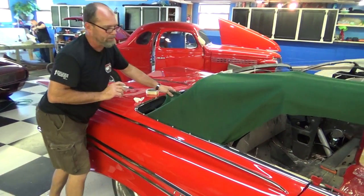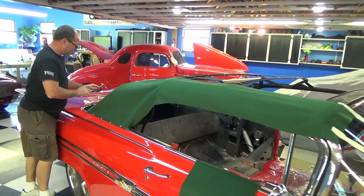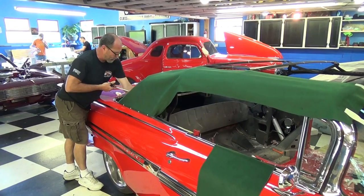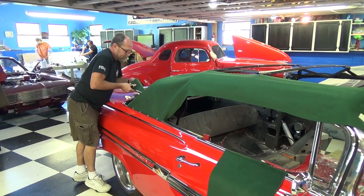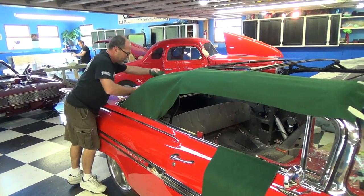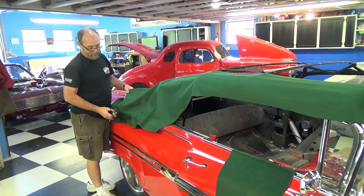At this point I'm making a side pattern roughly matching what I need for the convertible top so I can set the material and have something to work with. You can use any kind of material for the pattern — this is just scrap material we use for the bottom of floor mats. It's a lot better to make a pattern out of something that's not going to cost you a fortune like the Stay Fast material.